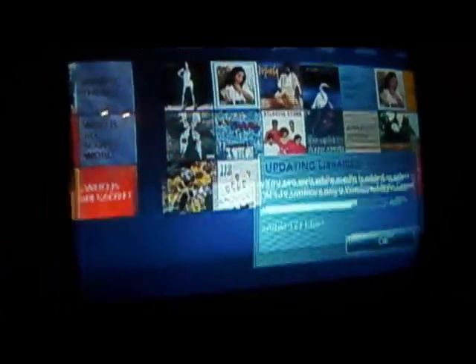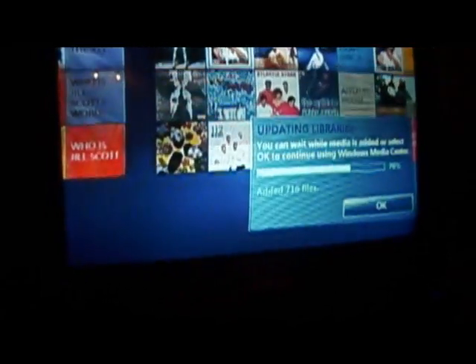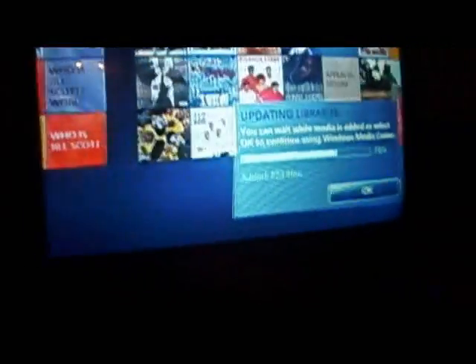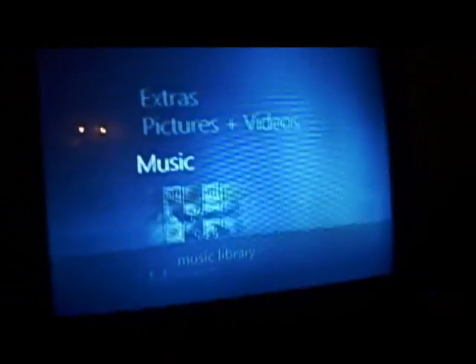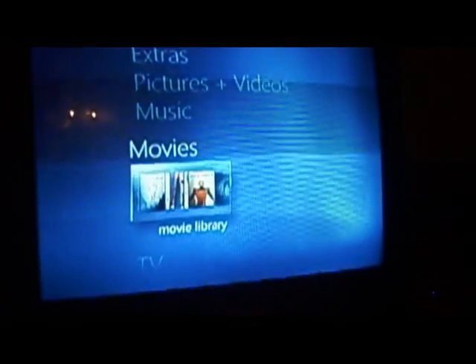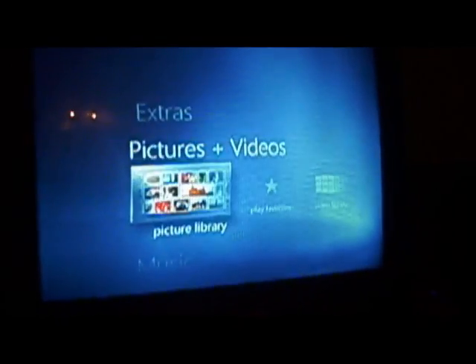That's basically how you add your music — just go to Music and it'll pick up the music from your Music folder automatically, or you can add them manually and it'll ask which folder you want to add from. Let's go add some videos — hit OK and go add some videos.